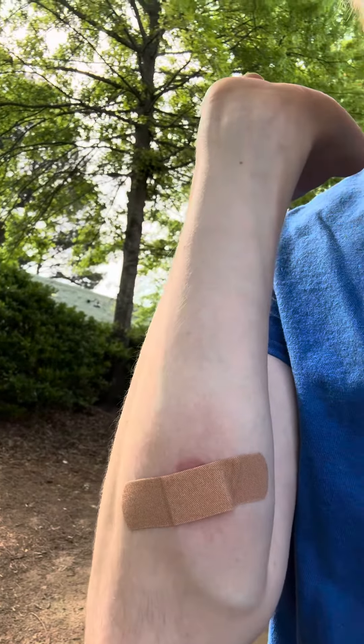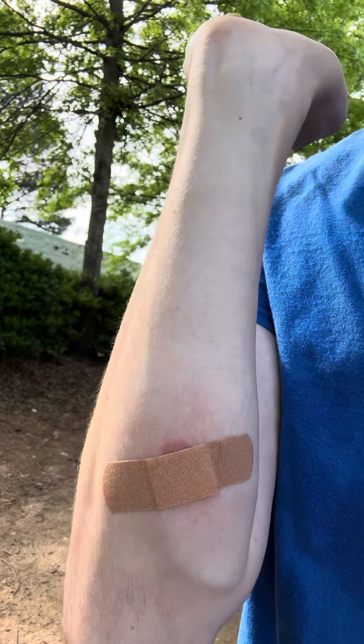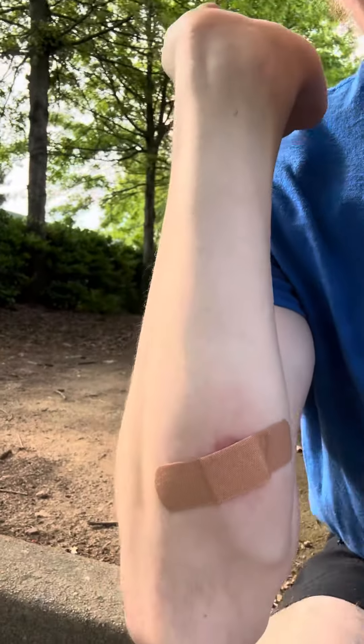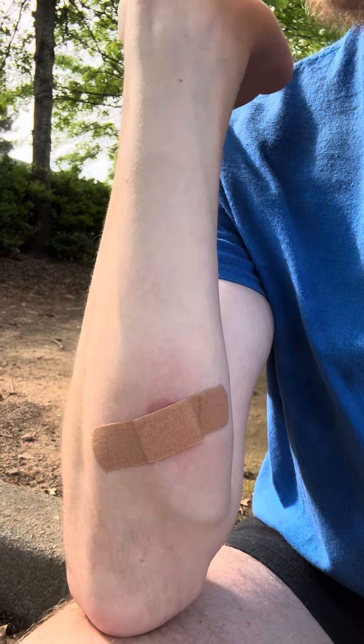Hey guys, so look at this. There's a bandaid on it, you know why? Because I got a burn wound to prevent me from picking at it.